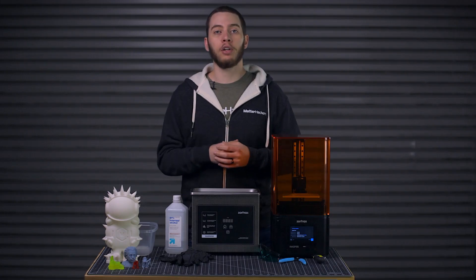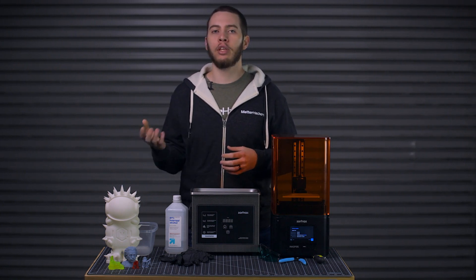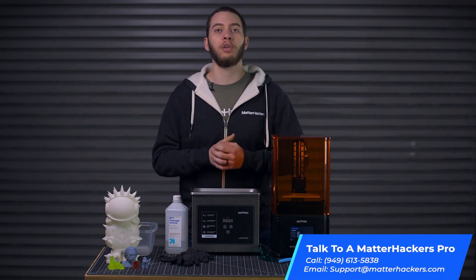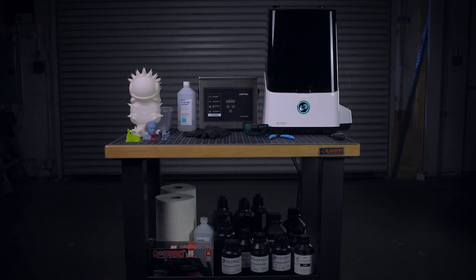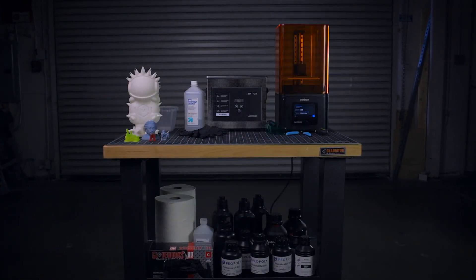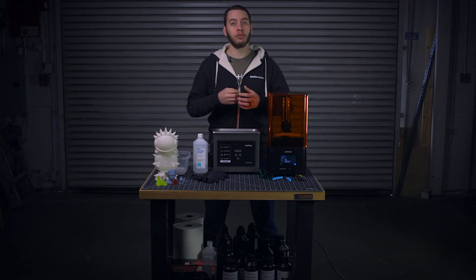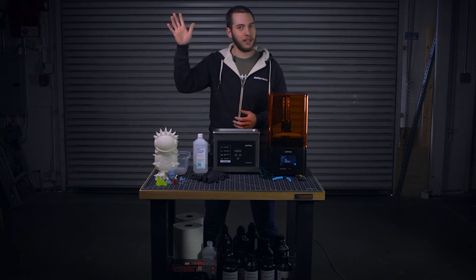We have many videos and articles detailing how to solve various issues with your 3D printers, but for any hard issue you just can't figure out, be sure to contact our support line — you can call or email for dedicated and specific help. Resin 3D printers offer another step up in resolution and complexity for your 3D models, bringing high detail manufacturing to a more attainable level. Is there something in the setup I didn't mention that you feel is important? Leave a comment below. Stay safe with your resins. I'm Alec from MatterHackers — thanks for watching.